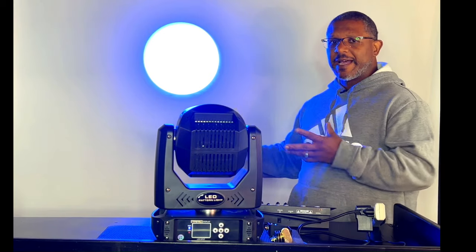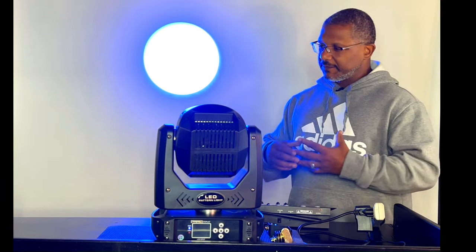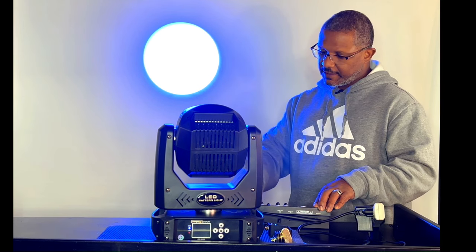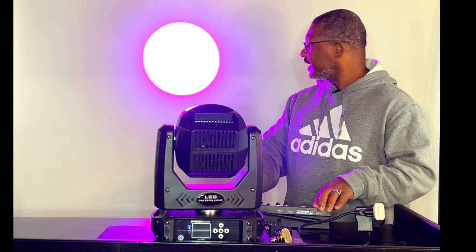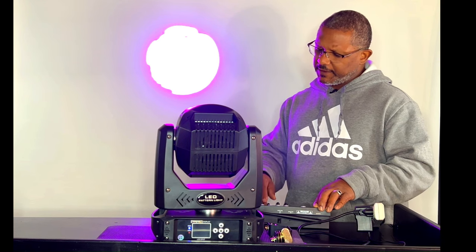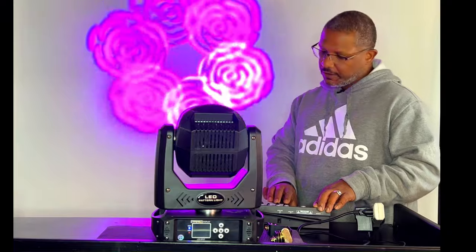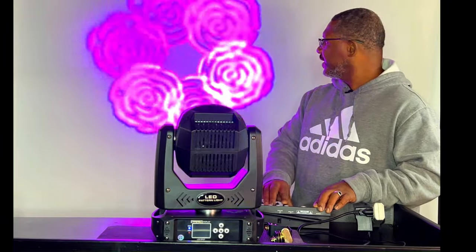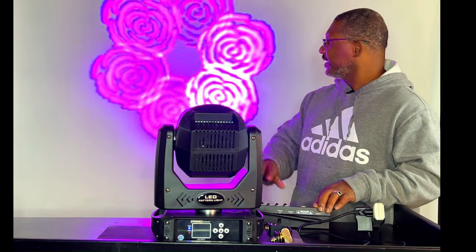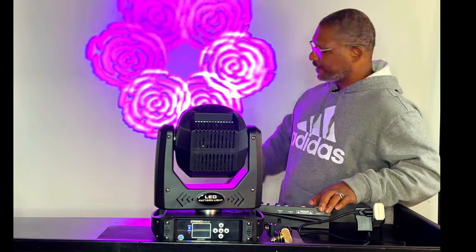This is when you're using it as a spot — so this isn't a wash light, it's a spotlight. It's a gobo projector and a prism. You can change the different colors of the spot and control the spot, move it where you need it to go. Channel seven brings up these gobos. Channel ten pulled up the prism — it takes one of the gobos, goes through a prism lens, and that's how you get six of the same design spinning around each other.